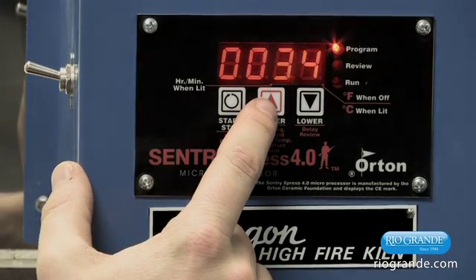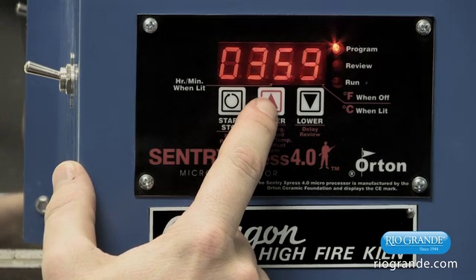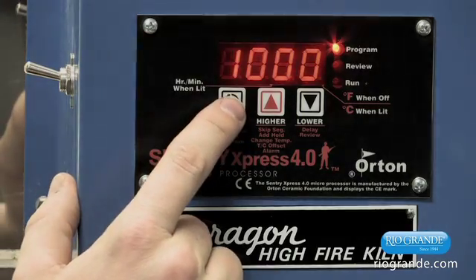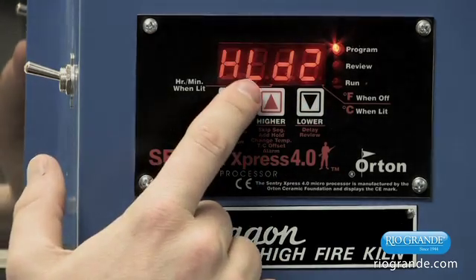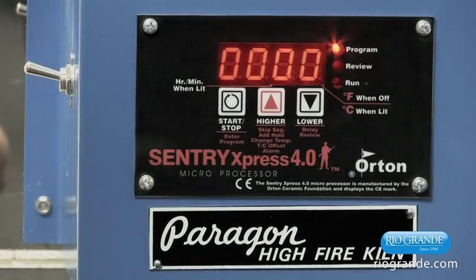Now let's go ahead and set the temperature for the second segment to 1000 degrees. In the second segment, we're going to go up to 1000 degrees. We're going to have a hold here, and we'll program the hold for one hour — that's one hour and zero minutes. Press start-stop to select that.